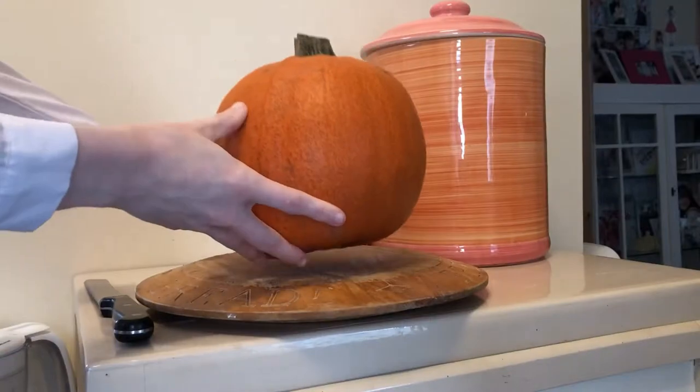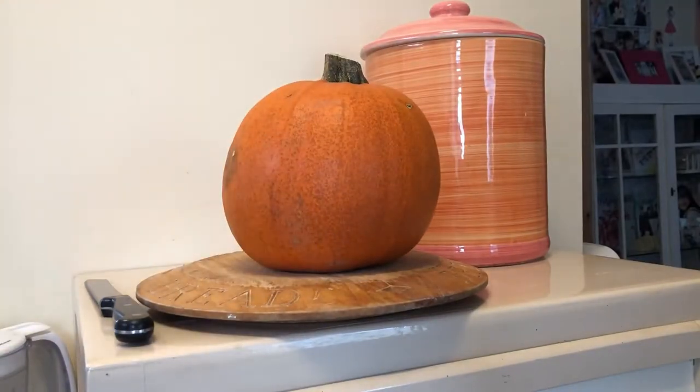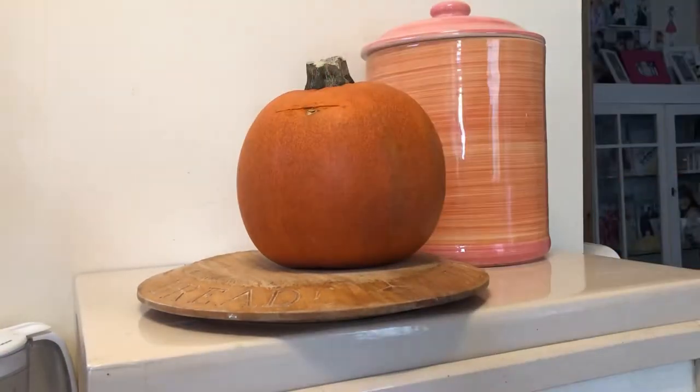This is the pumpkin that we've chosen to carve. It's orange, it's pumpkin-shaped, and it was the only one we had, so it had to do.